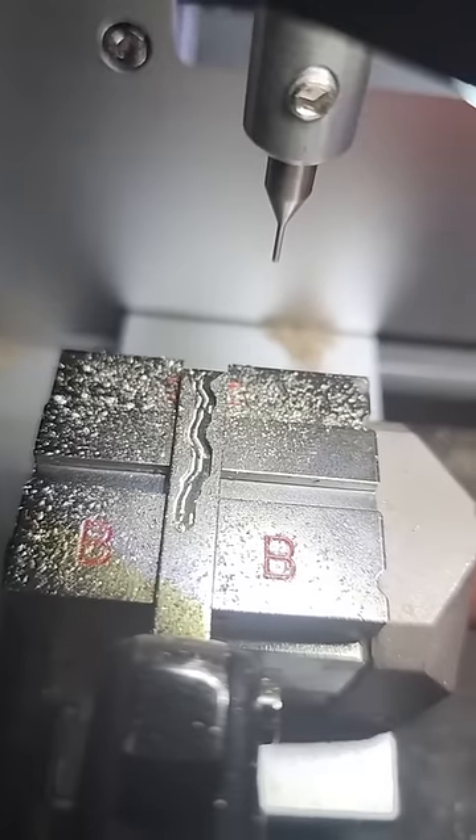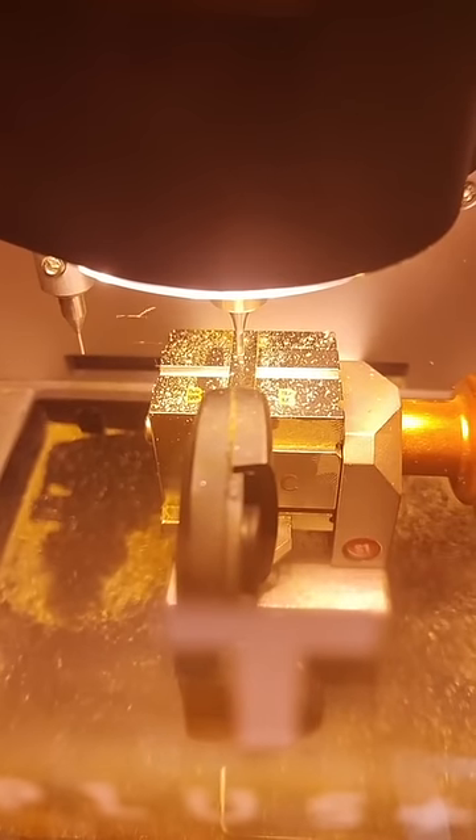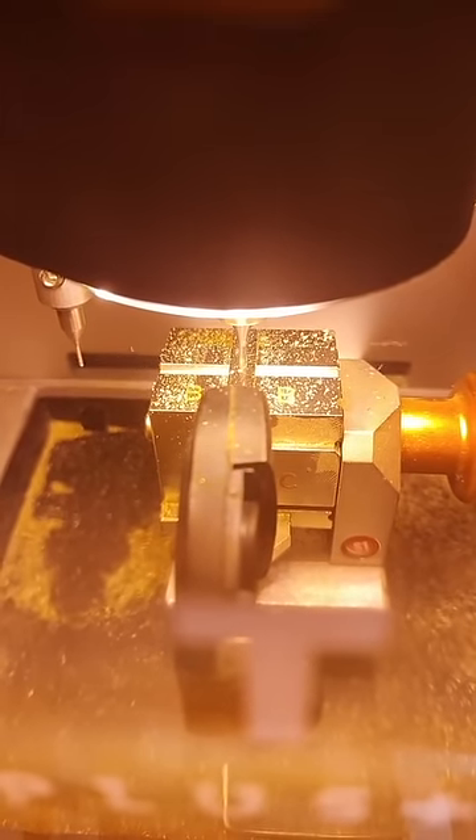Now we got to flip her over and cut the other side. At least the new key's got buttons.